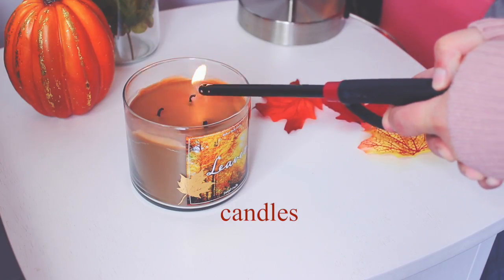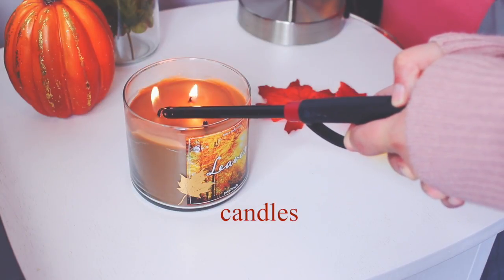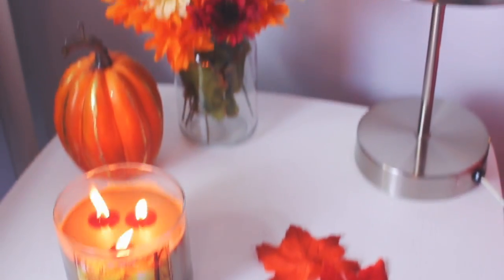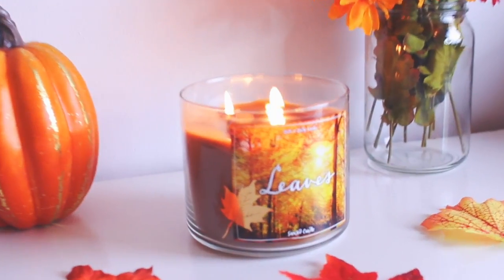My last fall essential is candles, and this is my favorite one. It's 'Leaves' from Bath and Body Works, and I light this in my room all the time because I just love the smell of it — it just makes me think of fall.